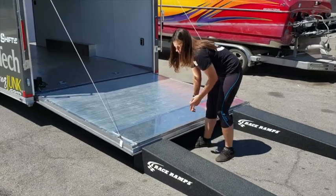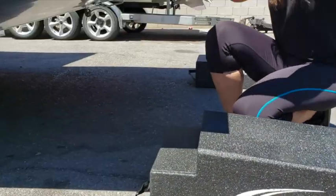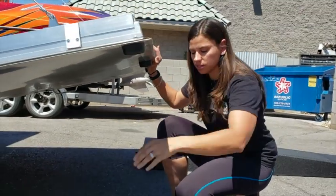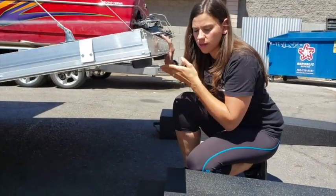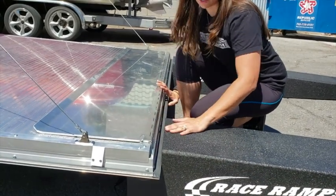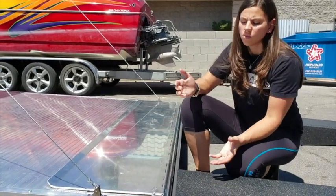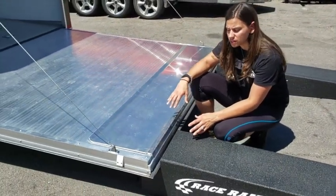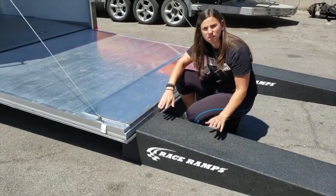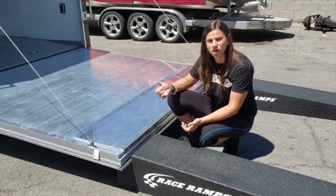How this works is you just line up the ramp to fit the width of your door, so it just sits right inside here, which makes for a very easy transition. I wouldn't even really need the flap, but it was already on my trailer so we used it anyways. Race Ramps takes all of these measurements into account when you get set up with a set of ramps. It's really an easy system, pretty foolproof, and they're there to help you along the way if you have any questions.